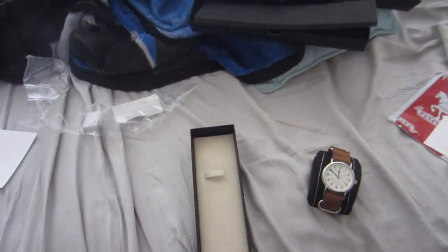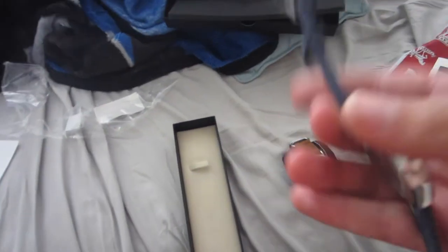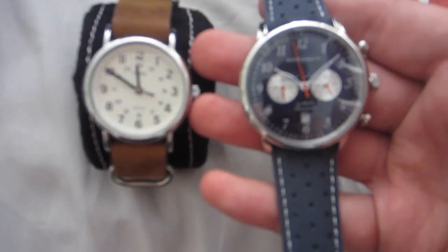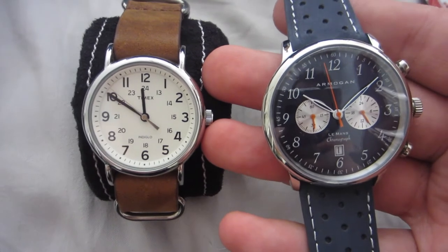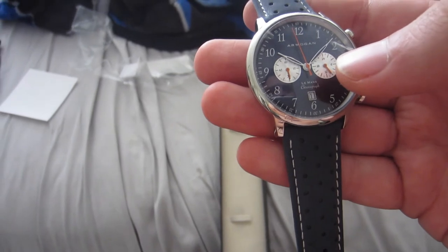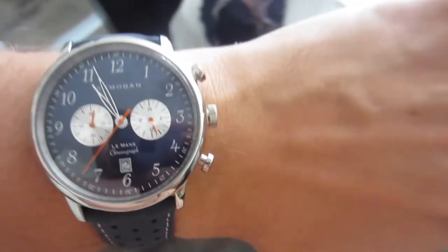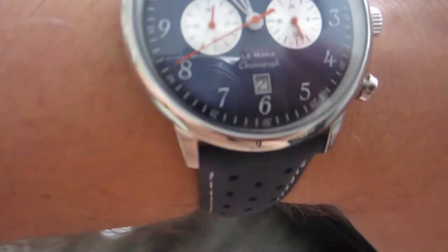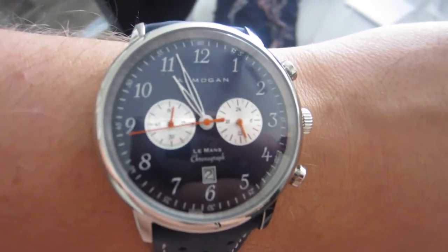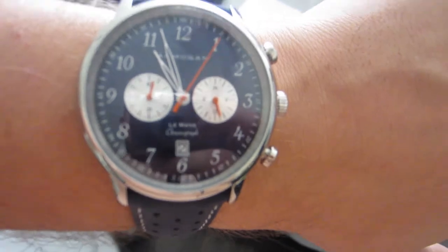It's a heavy watch. It feels more quality than Timex as far as looks. It feels heavier than Timex — it's a chronograph, so I believe it should be. It's got a 12-hour daytime hand, a stopwatch timer, and a date. That's the watch on me. I have fairly small wrists but I'm a bigger guy — about 5'10", 200 pounds. It's a little overwhelming on my wrist, but it's pretty nice.